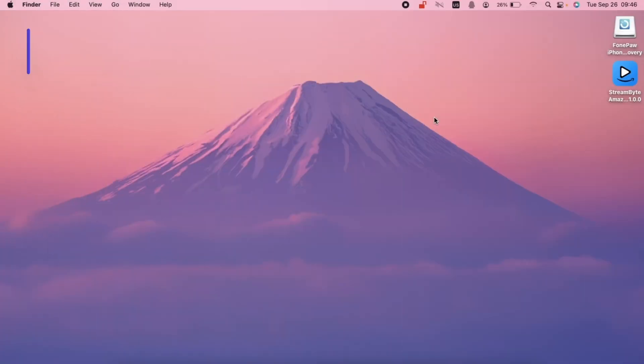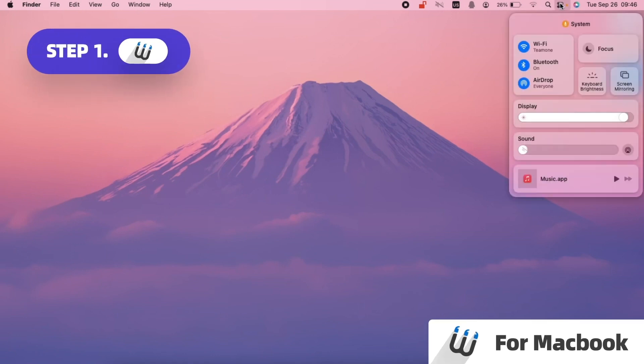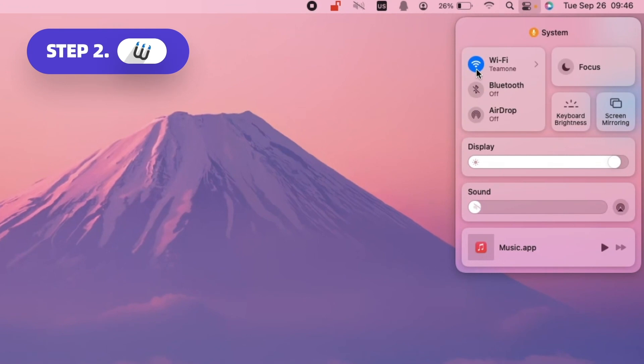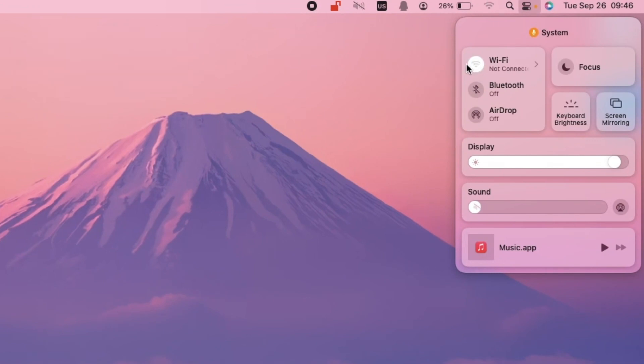On Mac: Step 1, click the Control Center icon in the menu bar. Step 2, click the Bluetooth and Wi-Fi icons to toggle the switches next to them.